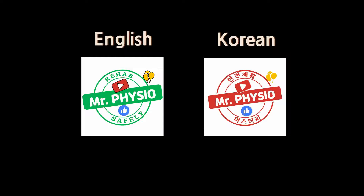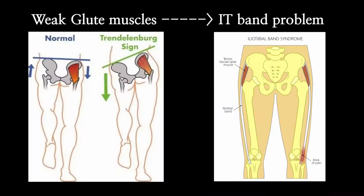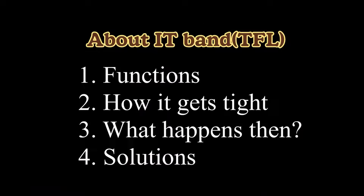Hi guys, Mr. Physio here in Australia. Today's topic is IT band and TFL. And we can't talk about IT band without gluteus medius, and I will tell you why. We're gonna go through four things today, so let's get it.